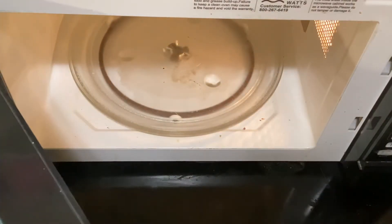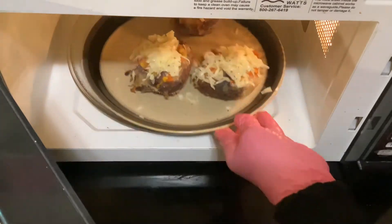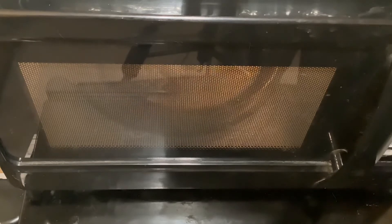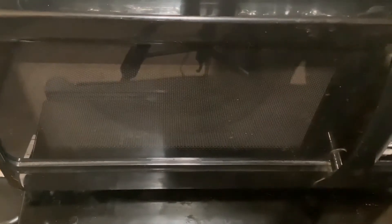Now put the vegetable cheese beef cup into the microwave for one minute to melt the cheese.